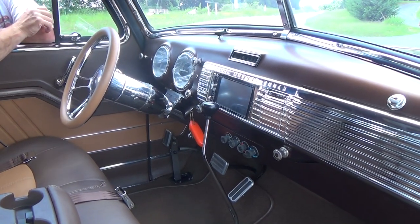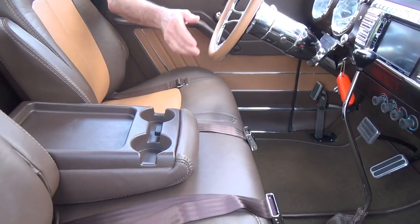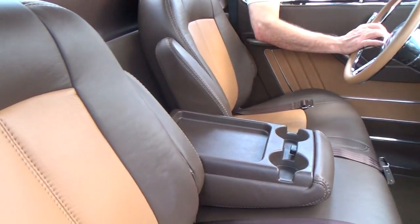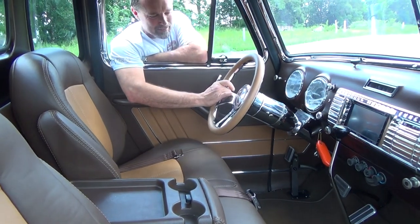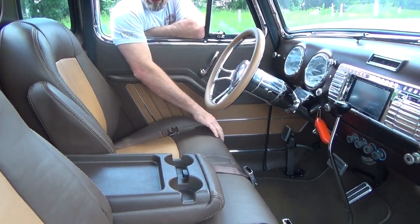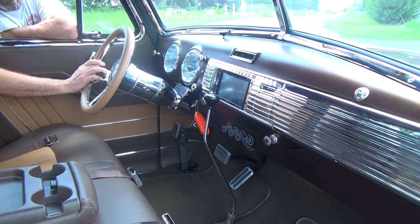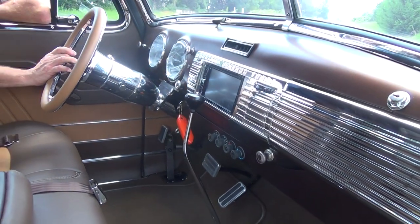He's got an updated stereo system with navigation, everything. It's a bench seat with armrests and cup holders so you can actually enjoy driving it around. Speakers are under the bottom and in the back, so you've got four-speaker stereo sound. Just a good looking, clean truck interior.